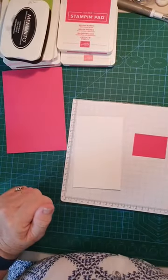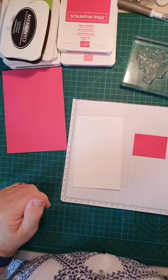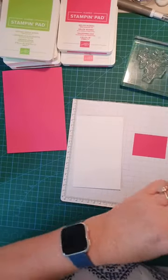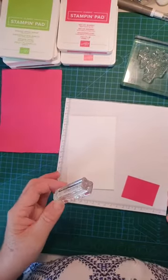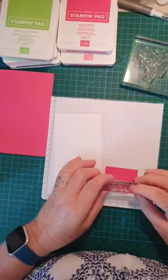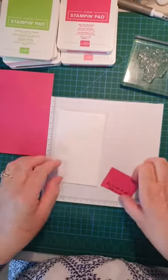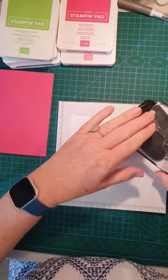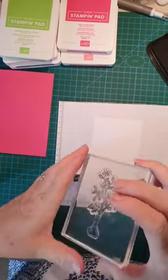Now I want my sentiment and my large stamp. Here's the sentiment, my large stamp, and a butterfly. We'll stamp the sentiment first — it reads 'It's so nice of you to be so nice.' I'm stamping it more toward the bottom to save me trimming later. Please let me know if you can see all right! Also, let me know what you think of my videos, whether they're helpful or not. I'd rather know than not know so I can improve.